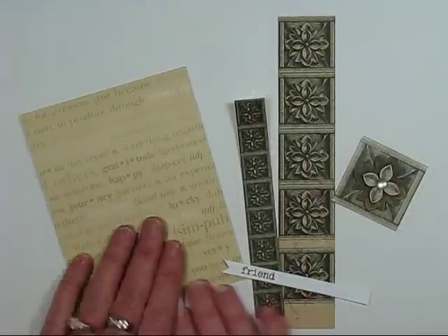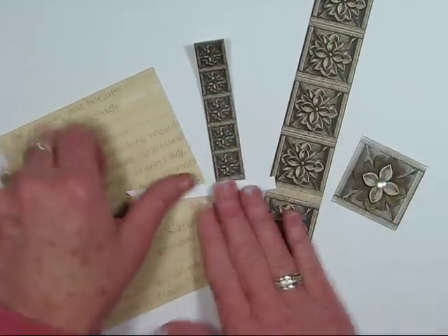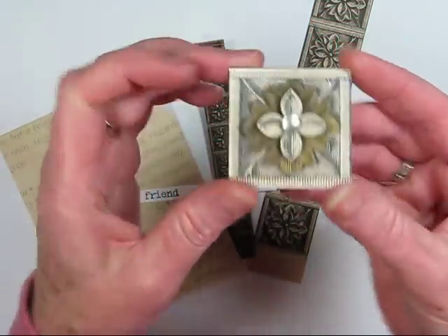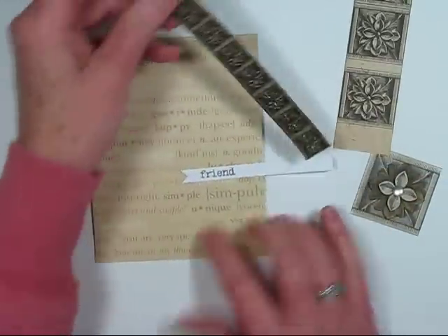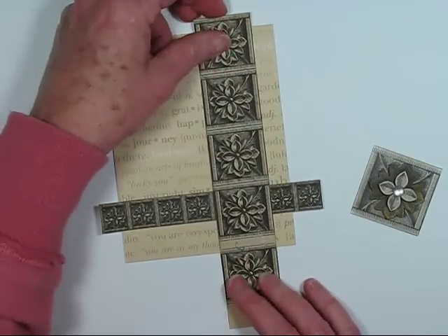And now I have all my pieces ready so I can start assembling my card. I have my little message strip, which I have done a little V cut on the end. I have my rosette, which I've cut out and pieced back together with a dot in the center, and I've used foam tape to mount everything up. And I also have my two border strips.